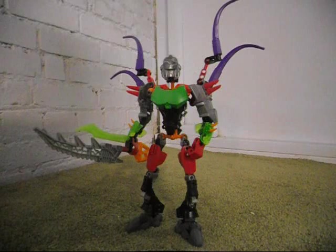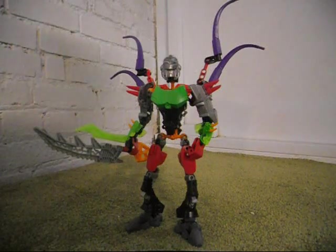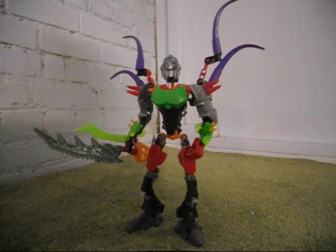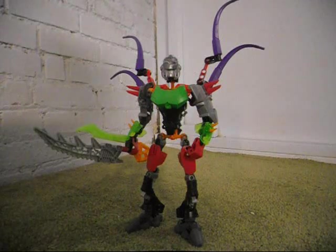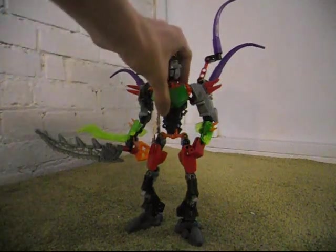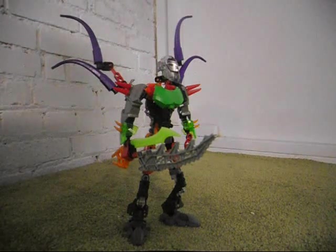So this is King Sombra — he is a bad guy. Because his name matches the villain from Season 3 of Friendship is Magic, I decided to base his color scheme on that. Originally I was going to make him look a lot like Black Phantom, but I decided to just use the parts I had instead of buying some off BrickLink, and this is what I came up with.